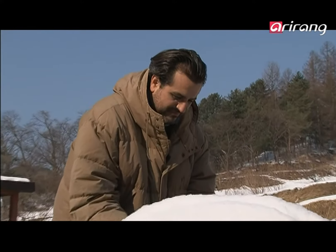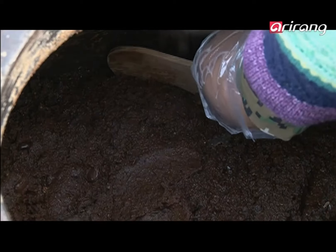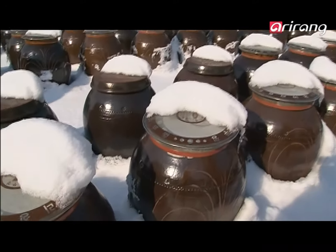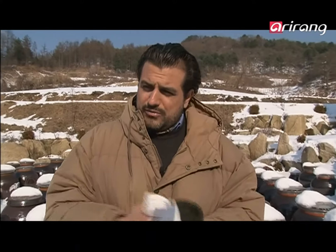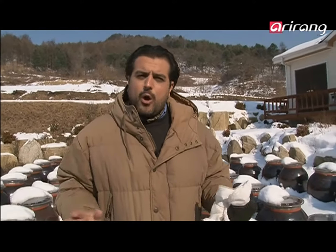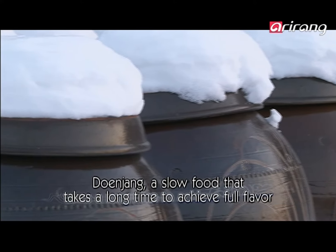Let's have a look — not bad. You absolutely need, around the Meju, some rice straw rope. It's not just for decoration that we put that, and not only to hang them and dry them. It's because we need the straw to get the fungus to appear. And that's the secret of the Meju — without the straw, it doesn't work.